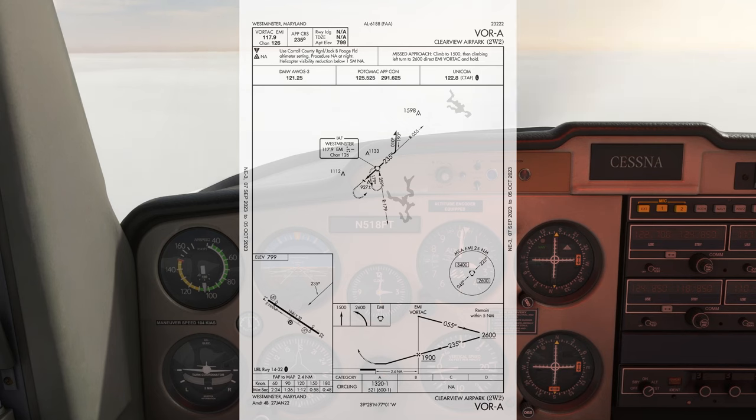This procedure turn is the barb type, getting rarer these days. We'll make a left turn to 0-1-0, time 1 minute, then make a right to 1-9-0 to intercept and fly inbound along the same radial.